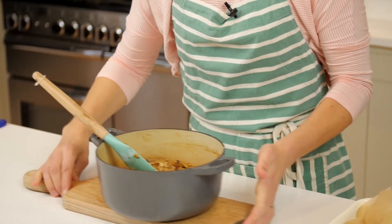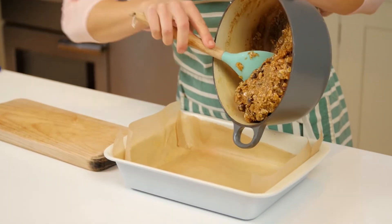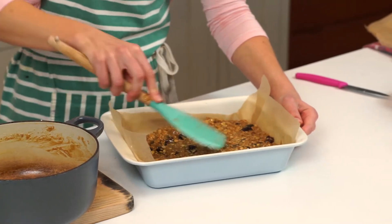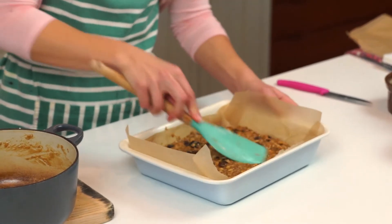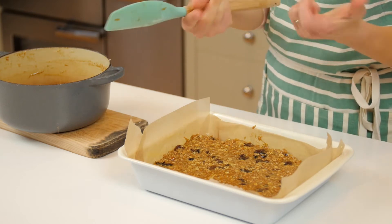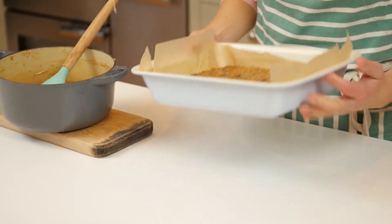I've got a tray bake tin here, and I'm just going to pop this mixture in. You can start by pushing it around with a spatula. If your flapjack is sticking to whatever utensil you're using, just wet your hands so they're damp — not dripping. The cold, damp hand will actually spread the flapjack out really evenly for you. I've got it nice and flat, all ready to go in the oven.